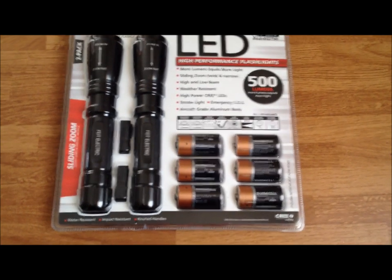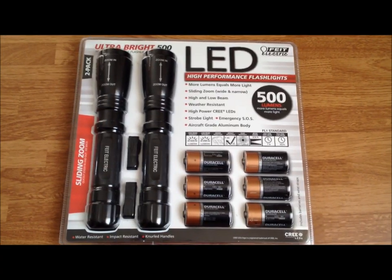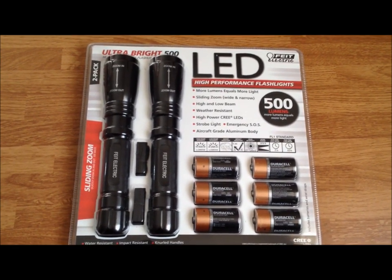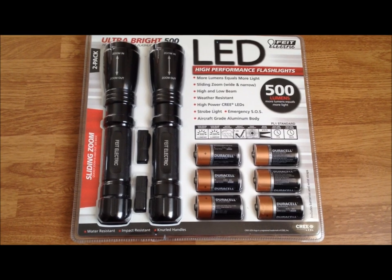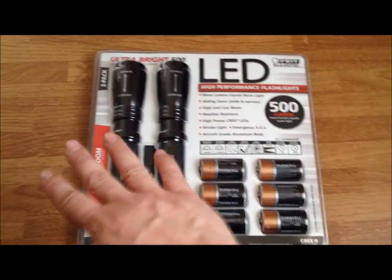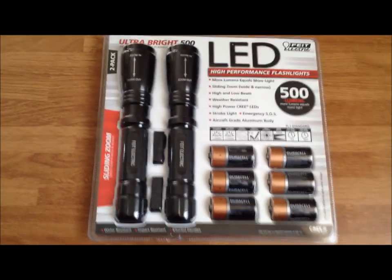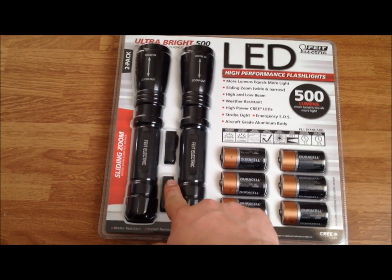Every time I buy flashlights from this store they always come with a package deal and I always get more than one light, plus the batteries. And you can see these are not those cheap generic batteries — those are actual Duracell batteries. It's usually a complete kit so you get a lot for your money. These are selling right now for $29.99 — so 30 bucks. For one flashlight by itself that would be an insane deal at 500 lumens aircraft-grade aluminum. One of these flashlights should sell for almost three times that amount, but you get two, the batteries for them, and wrist lanyards for both.